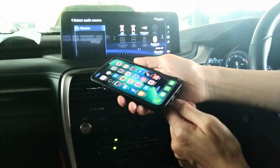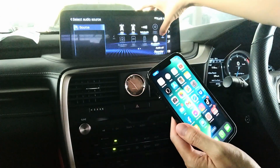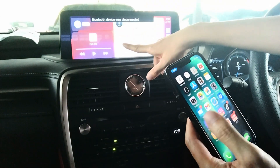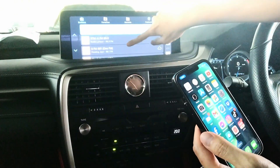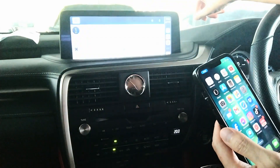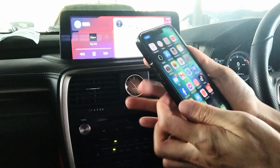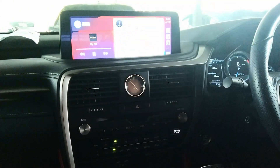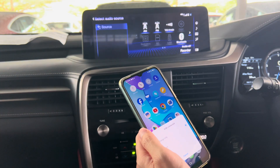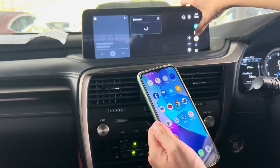For the Lexus, Apple CarPlay with autoconnect. Next, Android Auto — USB connect, Android Auto connected, and it opened itself.